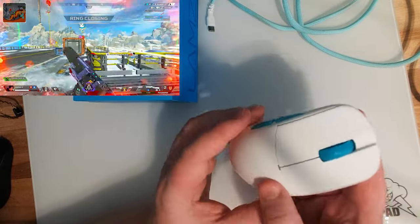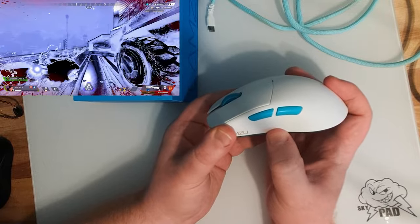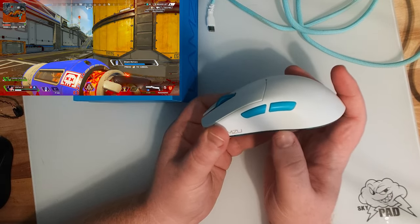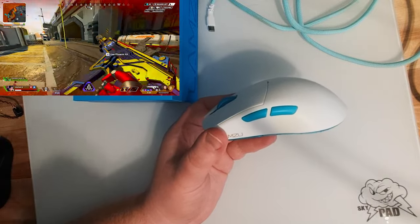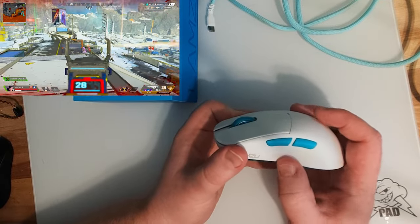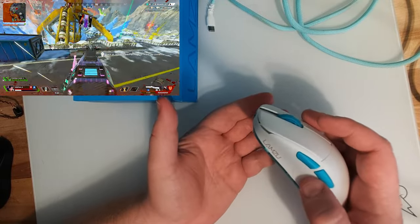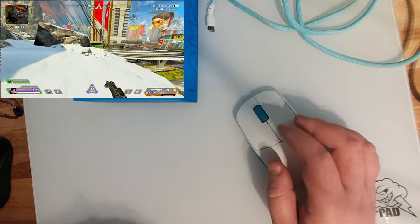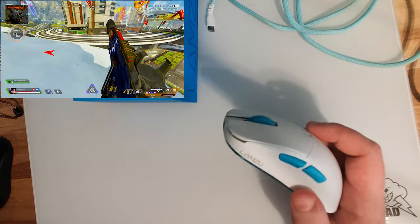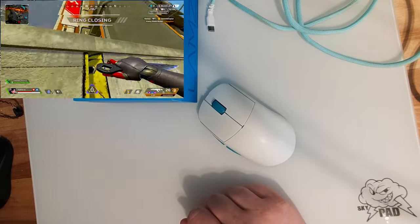No side flex really anywhere, though one thing to note is that there is side flex right where my thumb is at this specific spot. If I go ever so slightly higher, lower, or to either side of that spot, none. It's just this specific spot where there's side flexing and a little bit of creaking, which to me is not an issue because unless you have very large hands, your thumb is just never going to touch right there. Also worth noting, this is the first batch of Lamzu Atlantis Minis, so they've probably already fixed that by now.